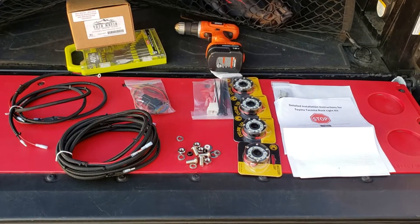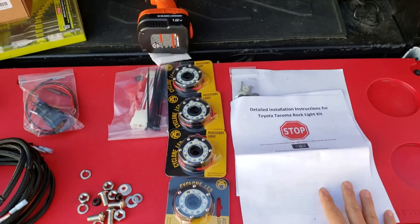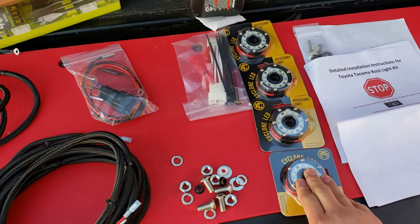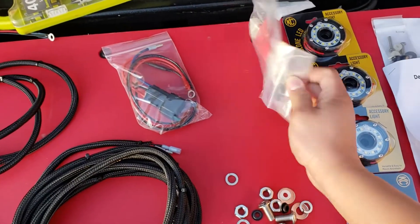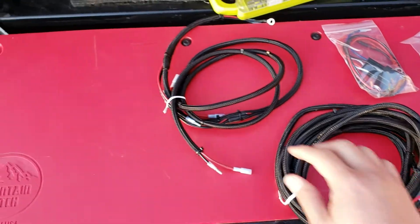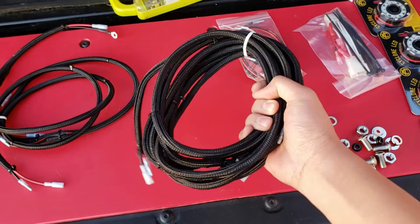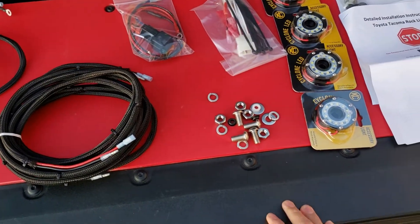When you open the box, these are pretty much what's going to be in it. You're going to have your manual or instruction guide. You're going to have four of these KC Cyclones — they're flood white, I believe. You're going to have this plug that goes inside your cab, and this is the relay. You're going to have two wiring harnesses: one for the front, which is the short one, and another one going towards the rear, which is the longer one. And you're going to have some bolts and hardware.